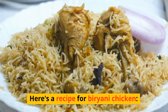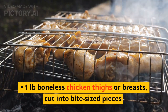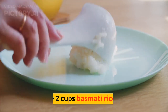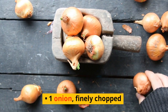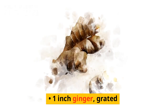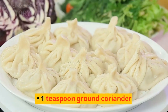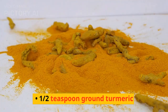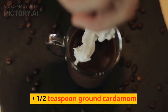Here's a recipe for biryani chicken. Ingredients: one pound boneless chicken thighs or breasts, cut into bite-sized pieces; two cups basmati rice; one onion, finely chopped; two cloves of garlic, minced; one inch ginger, grated; one teaspoon ground cumin; one teaspoon ground coriander; half teaspoon ground turmeric; half teaspoon ground cinnamon; half teaspoon ground cardamom.